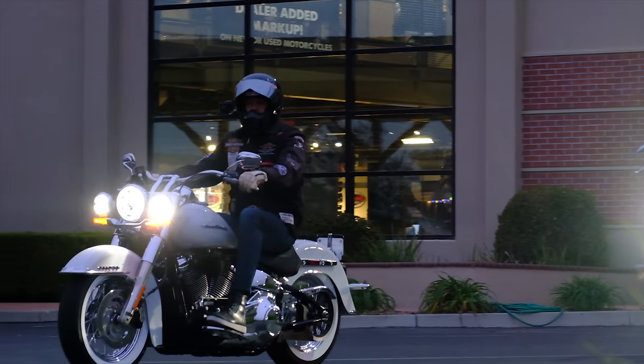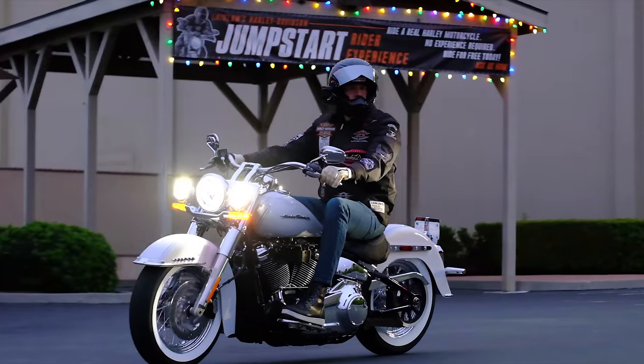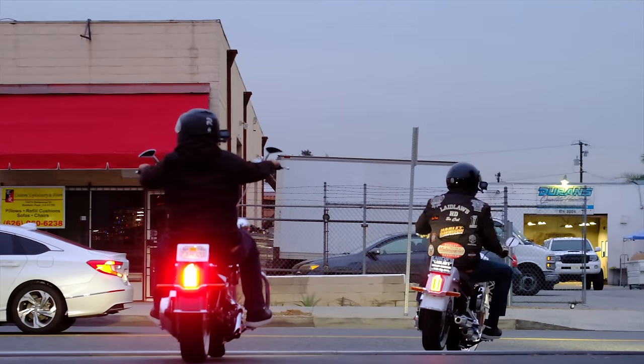It's iconic. And if I had to guess, I would say it's what most people imagine when asked to think of a Harley-Davidson. And I think that's why I wanted to do this review.